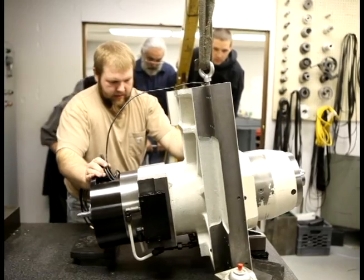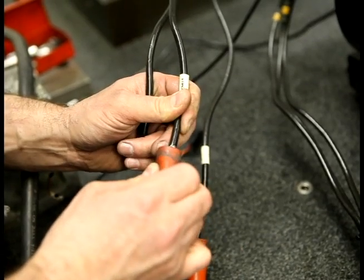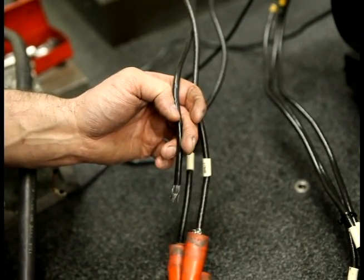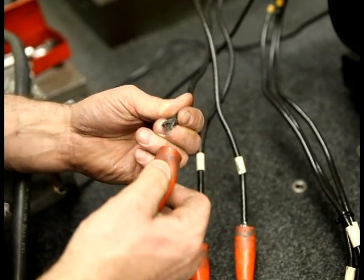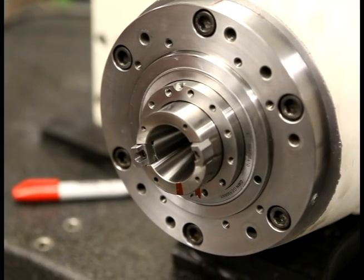We basically broke it down, QC'd everything, took it apart, adjusted some interior spacers, packed with new bearings, put it together, adjusted the rear roller, installed the new drawbar, all the new bevels and grippers, and the through-tool coolant. And it's ready to go.